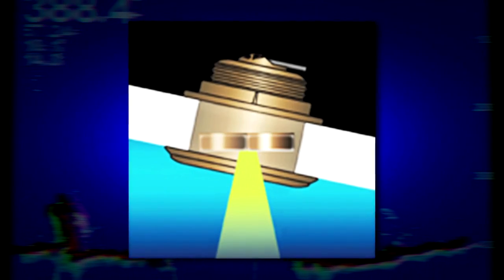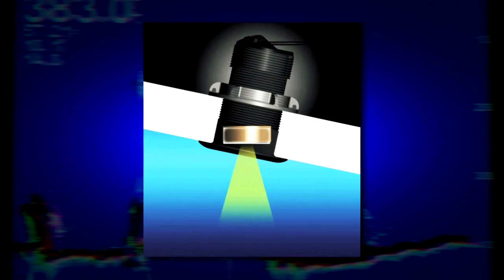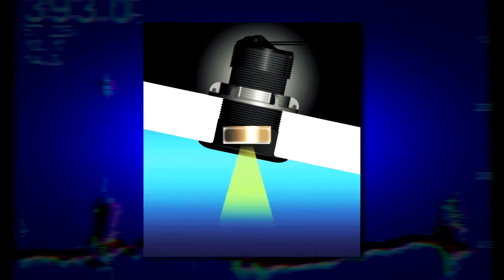Through-hull transducers can be divided into two categories: flush mounts and external mounts. Flush-mounted transducers sit flush to the bottom of the hull and produce very little drag. They're often installed on sailboats due to their minimal drag. A recent innovation in flush mount transducers is the tilted element transducer. Inside the body of the transducer, the transducer element is tilted at either 12 degrees or 20 degrees from horizontal. When these transducers are mounted in the hull, the angle of the transducer face closely matches the dead rise of the hull, and the result is that the transducer face points almost directly towards the ocean floor to optimize performance.